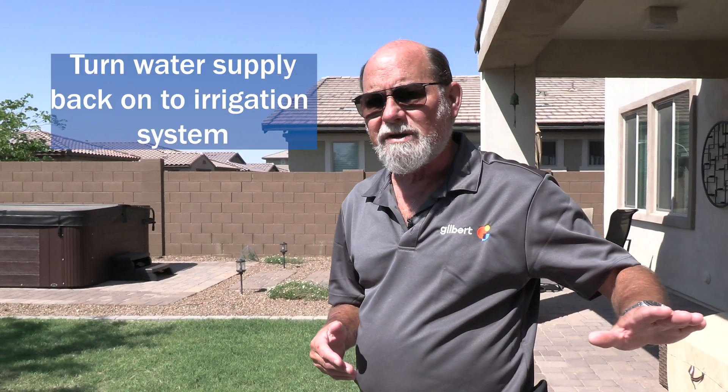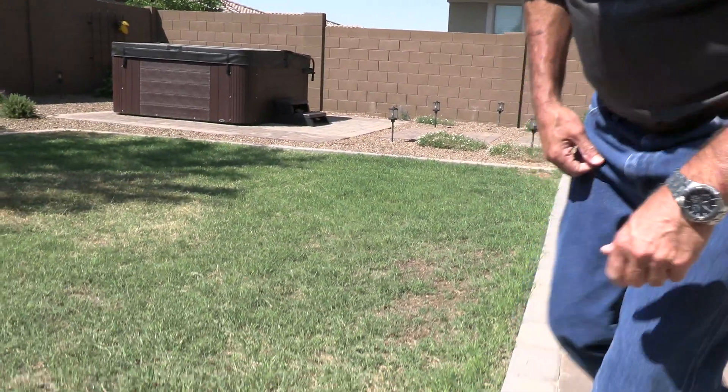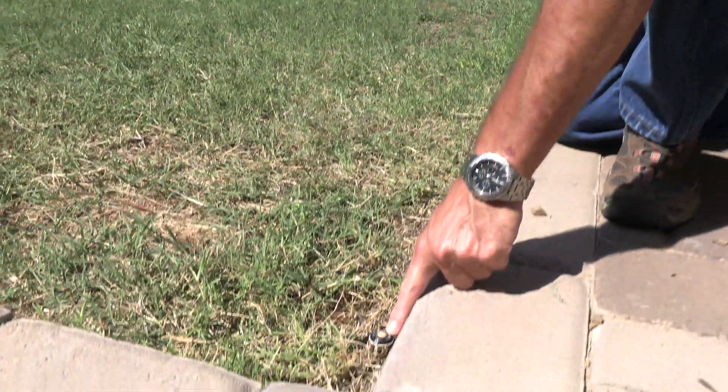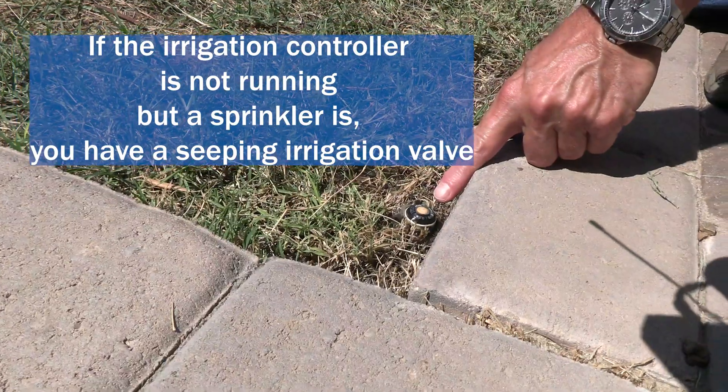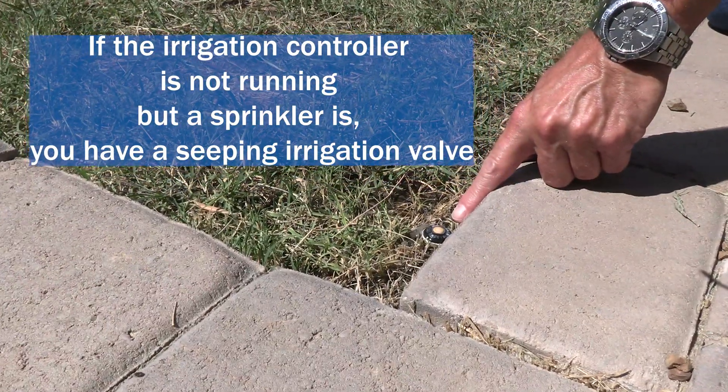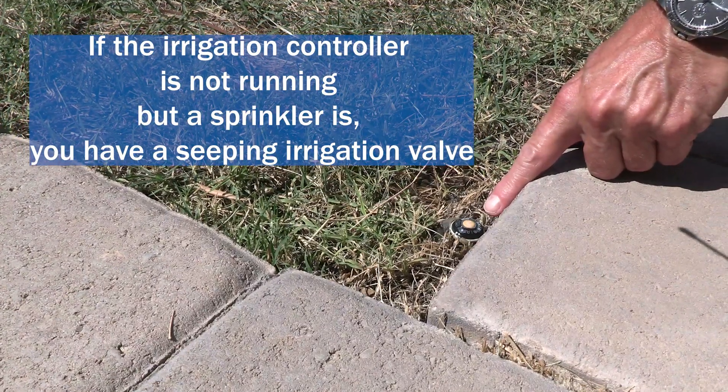If it's a stuck-on drip valve, because they apply the water so slowly, that can be really sneaky. So turn the water supply back on to the irrigation system and first check your sprinklers to make sure they don't have a seeping valve issue where the water is just barely oozing out of them. In this case we can actually see water is still coming out of the sprinkler head even though the timer is not running it — that means the valve itself is not completely closing down. We call that a seeping irrigation valve.